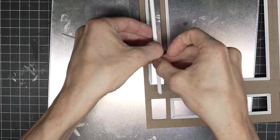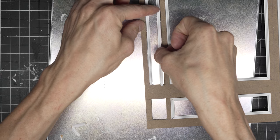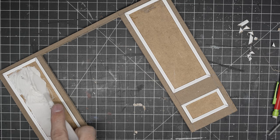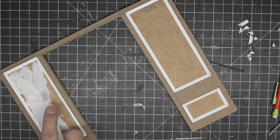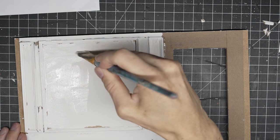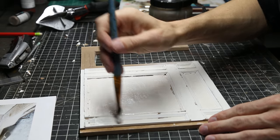Otherwise the Elegoo Mars 2 Pro worked perfectly for what I needed it to do. I didn't have any failed prints that wasn't my fault and it printed very fast to be honest. The detail you can get is amazing and with the monochrome screen it lasts a lot longer than the original LCD resin printers.